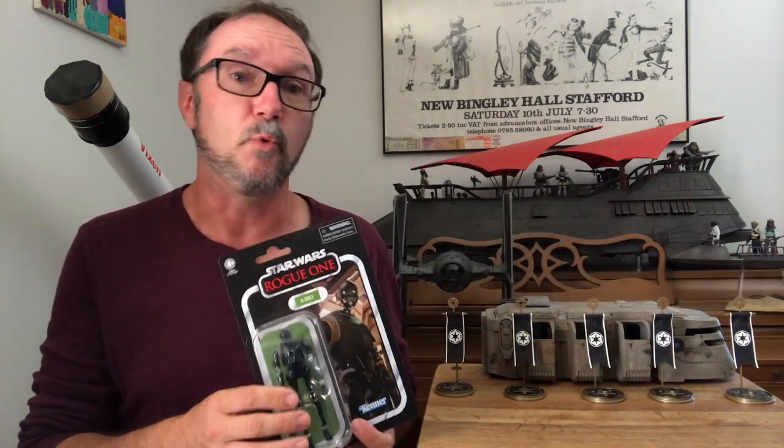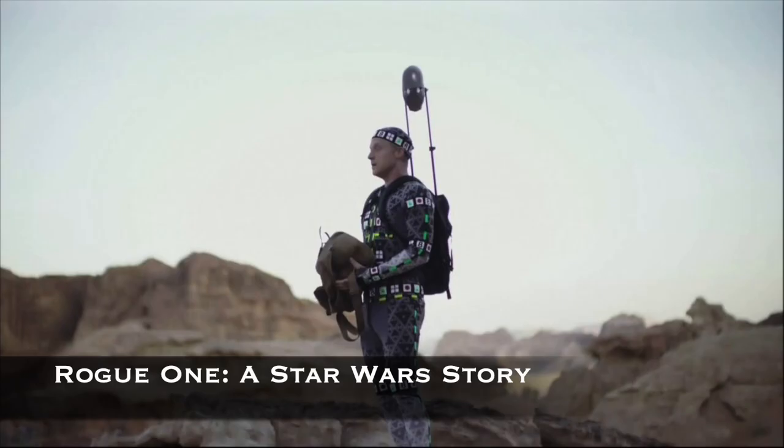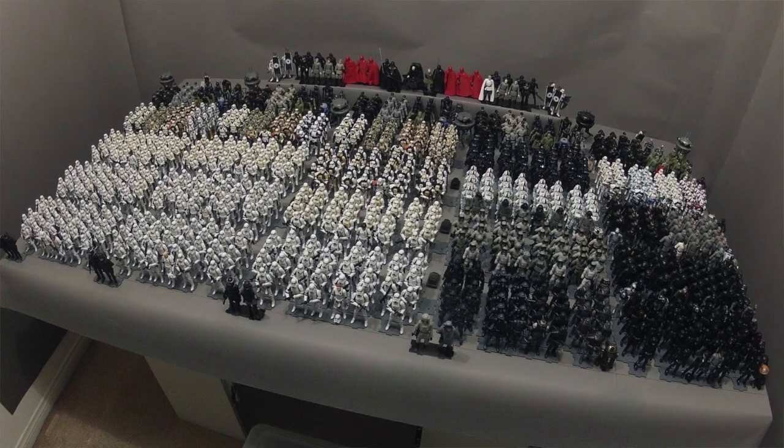Let's get back to K2SO. I've been waiting for this figure ever since Rogue One hit the screens in 2016, and Alan Tudyk could not have been a better choice to bring this character to life. And although technically K2SO is a reprogrammed Imperial droid, I purchased several in support of my Imperial Army, one for each of my five companies.